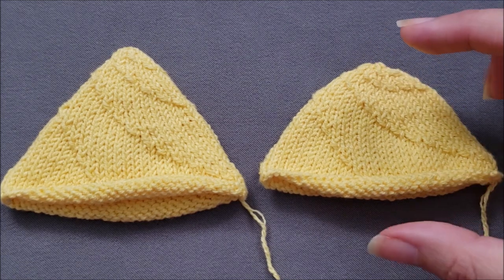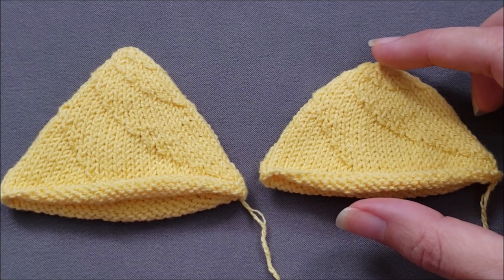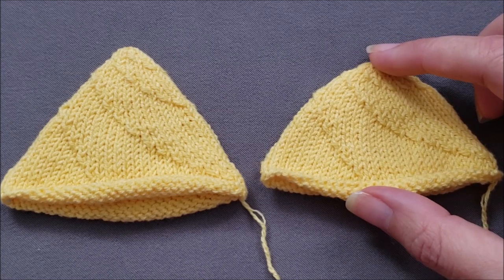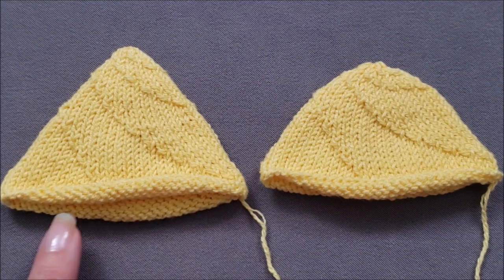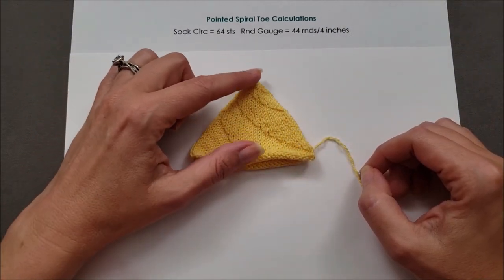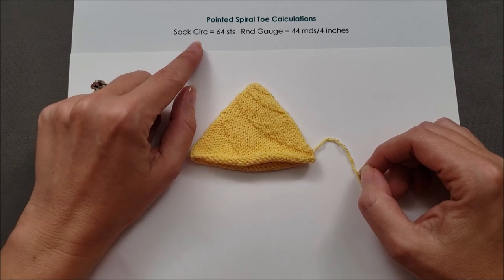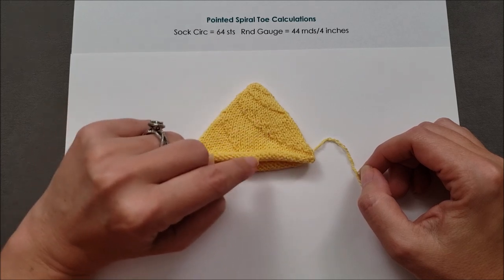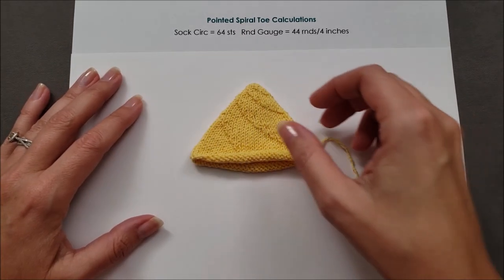So let's figure out how long our sock toes will be so we know when to begin the toe shaping. For the calculations you're going to need to know your round gauge and also how many stitches around your sock circumference is. First let's do the math to figure out the length of our more pointed spiral toe. You'll need your sock circumference — mine is 64 stitches around — and your round gauge — I'm getting 44 rounds per 4 inches.